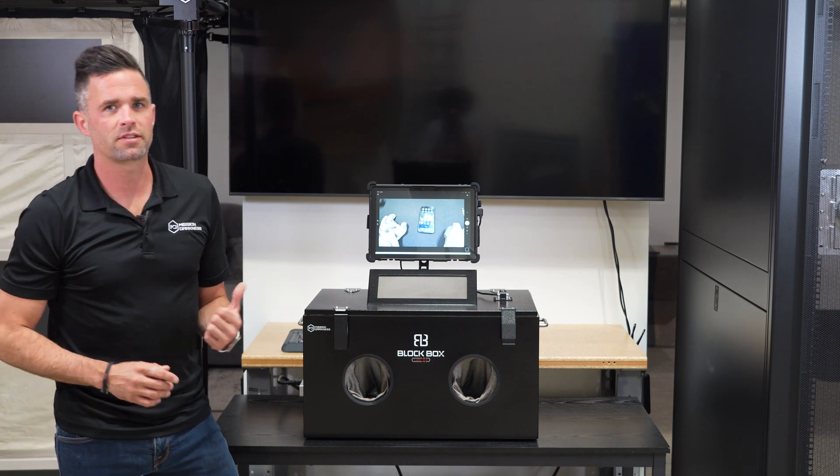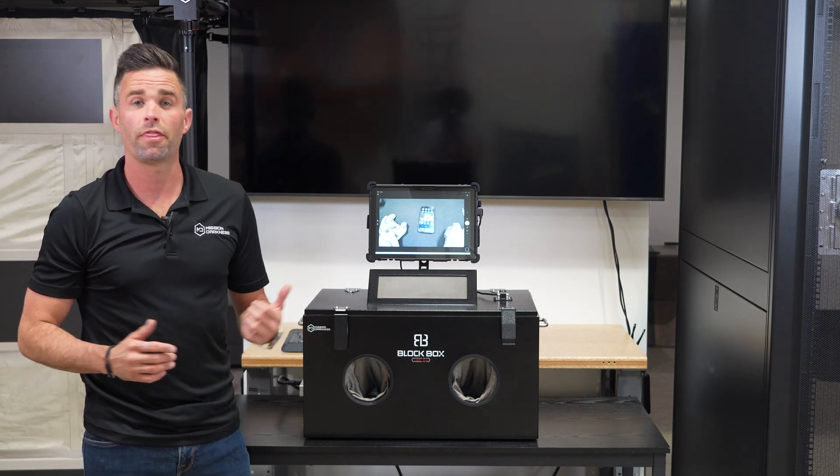This is our Blockbox Lab XL with camera and tablet kit included. Thanks for watching.